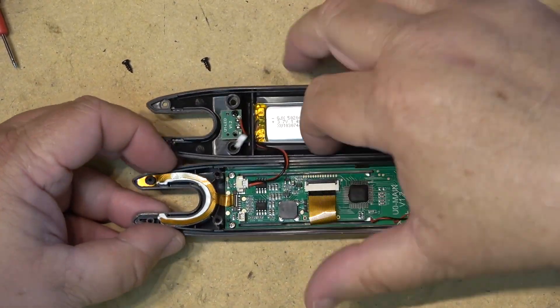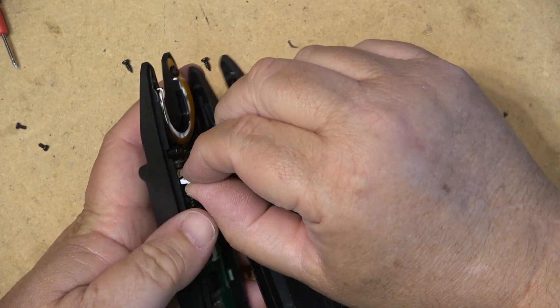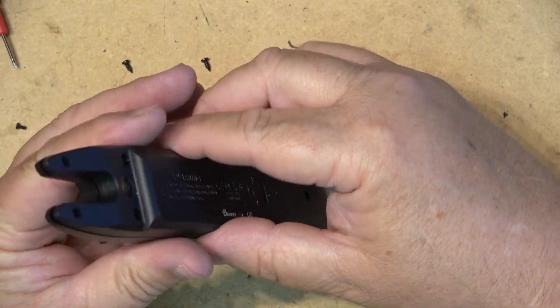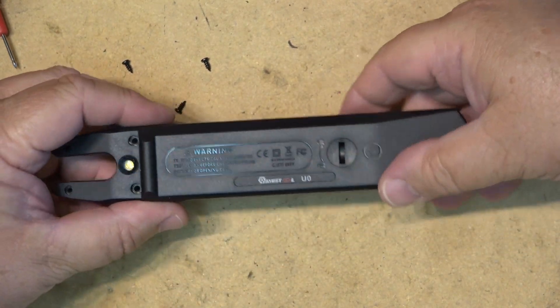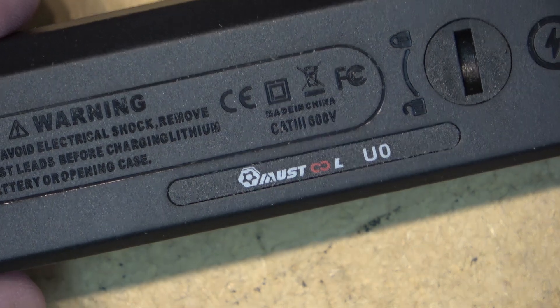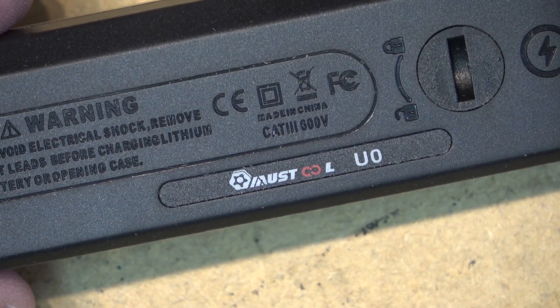I'm going to throw the link in the description — this one comes from Banggood. I'll put in all the codes and everything for them. Thanks for watching — we'll catch you in the next one. Mustool U0.